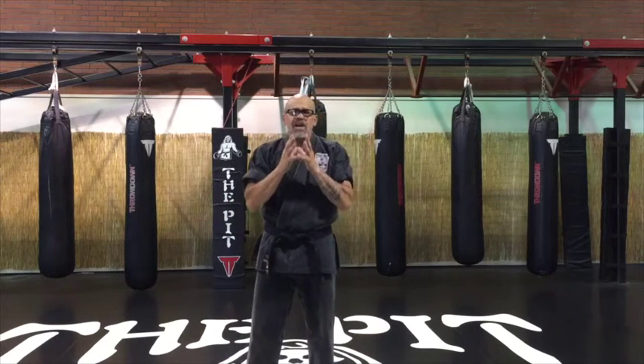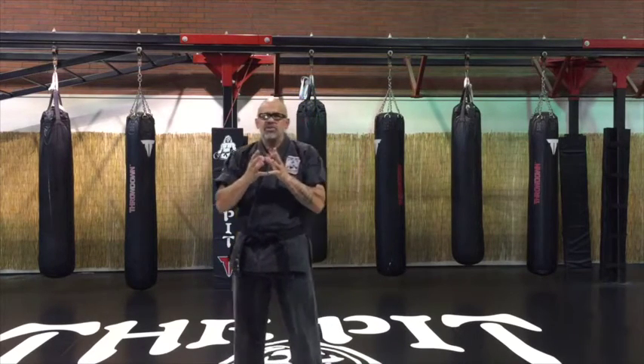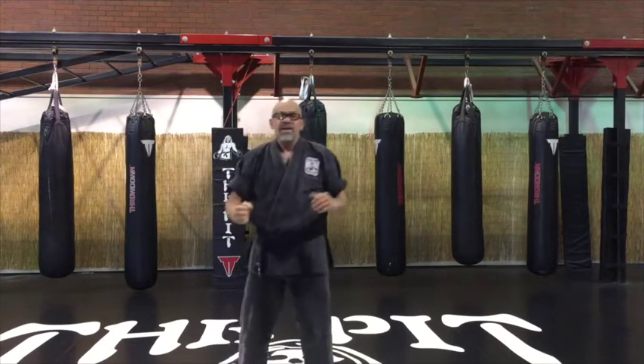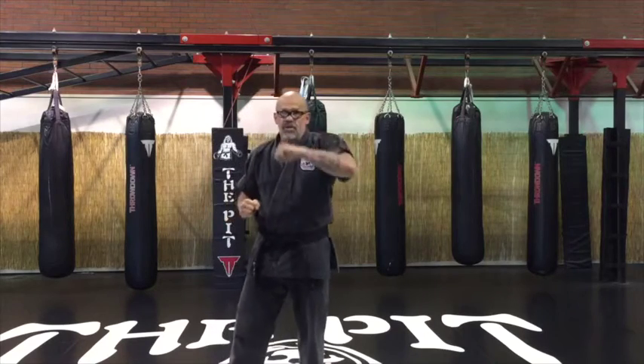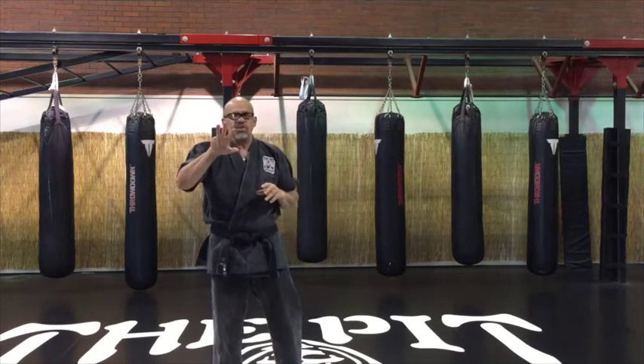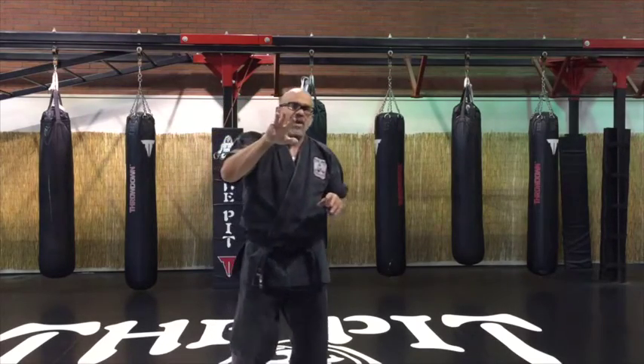So those are the most common hammer blows I would use today: the side hammer blow, the downward hammer blow, and the outward hammer blow. Let me show you how I train those three hammer blows right now.